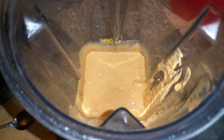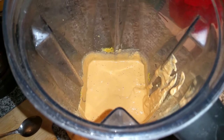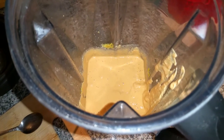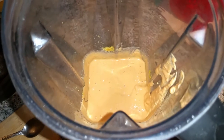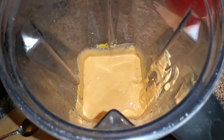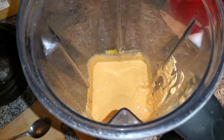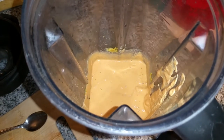I'm just going to try it just to make sure the flavor is good. That is good. I might add a bit more nutritional yeast, and I might add a little bit of cayenne. You don't have to. You can also add salt if you want as well, but I try to avoid salt.